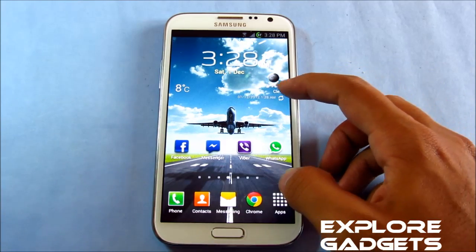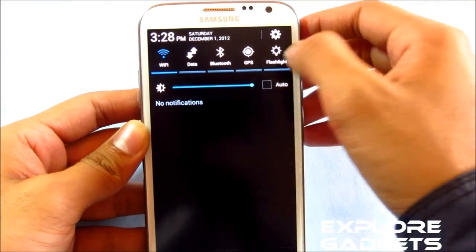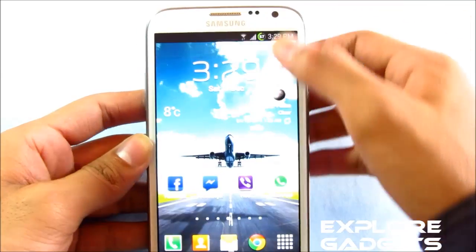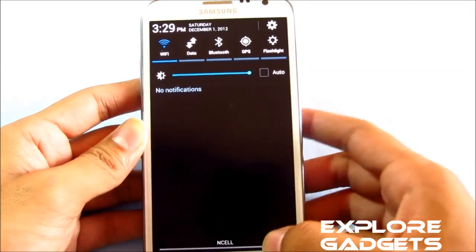You have a transparent weather widget. You can see a different battery icon, and the notification bar with 15 toggles. But then again, you don't have the animation — you know, as soon as you slide the notification bar. With the Jelly Bean notification bar it automatically slides to the first toggle, but with this ROM you don't have it.